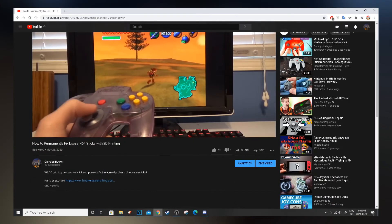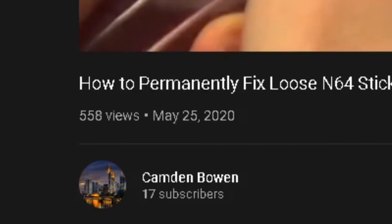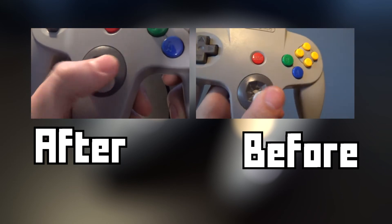7 months ago in May, I uploaded a video where I tried 3D printed parts to fix the flaws with a Nintendo 64 controller. I'm going to compare the condition of the replacement and assess any damage from when I first installed it.